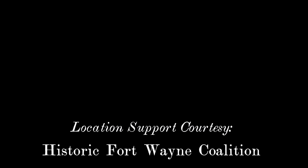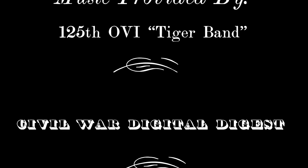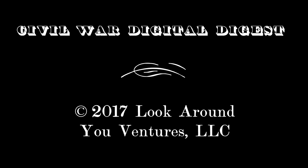If you liked the episode, please hit like here on YouTube and subscribe to the Civil War Digital Digest. We'll see you in a couple of weeks with another episode.